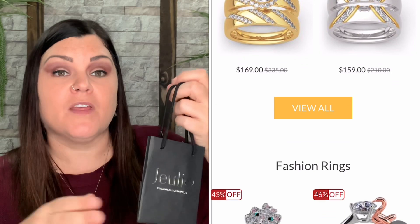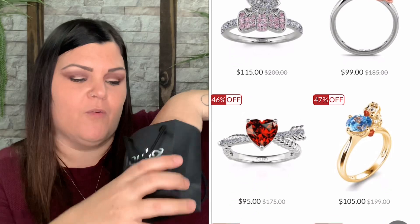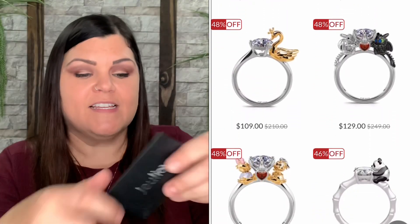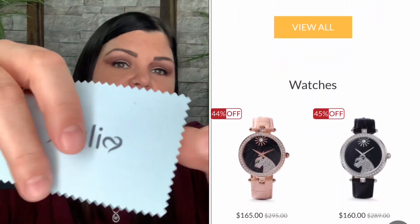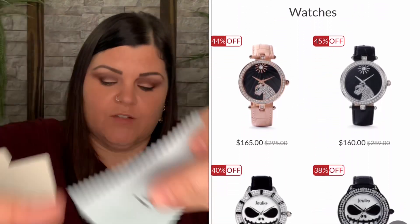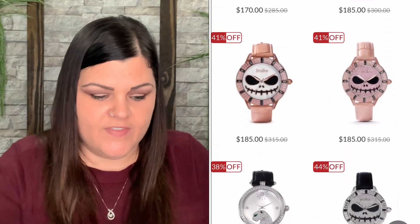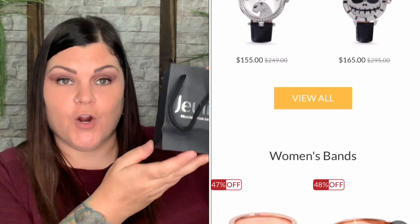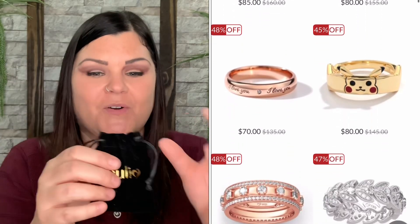They also give you a gift bag, so if you're purchasing something for a gift or a family member, you can use this bag. It comes with a greeting card where you can write your own message, and down inside there's a cleaning cloth as well — all different colors with their logo on it. If you purchase something in a box you just drop it in and your gift is already ready. But if you're gifting it to yourself, you just want to know what's inside.